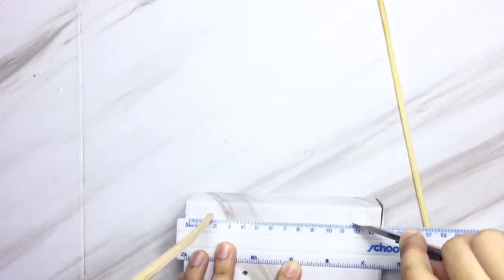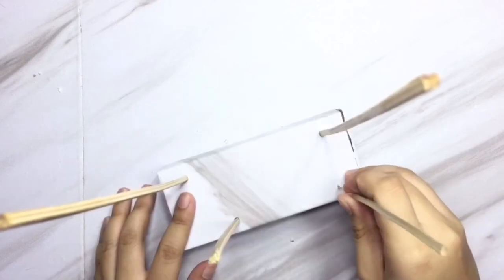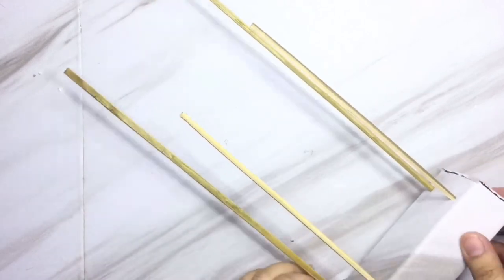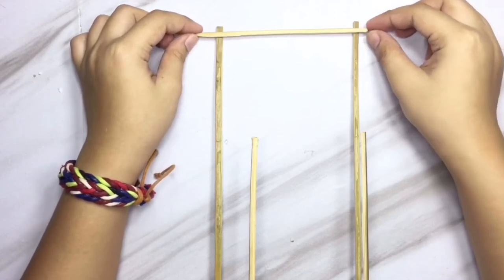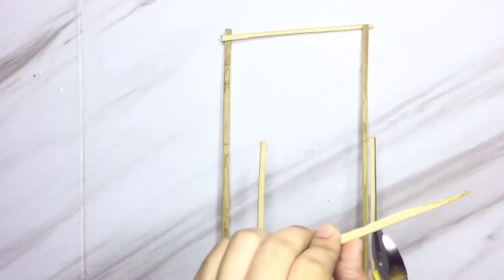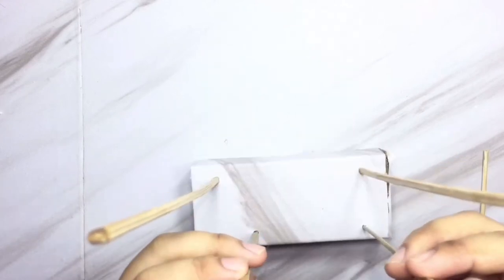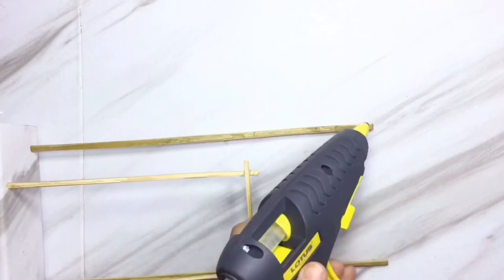Here I'm just gonna put a mark on where the other barbecue stick will be placed. Then after that, I'm gonna measure the top part of the watch holder and place a skewer on it, then glue gun it so that it will be secured.